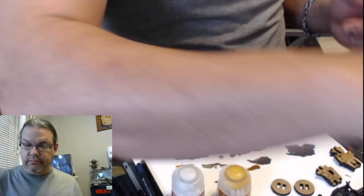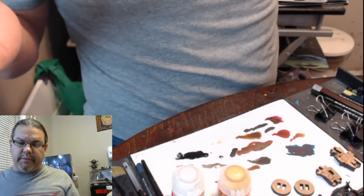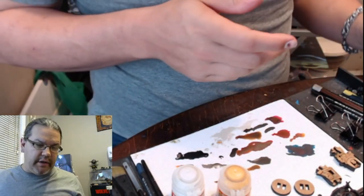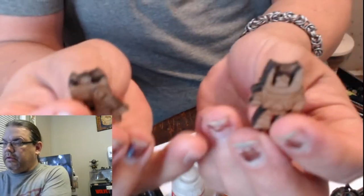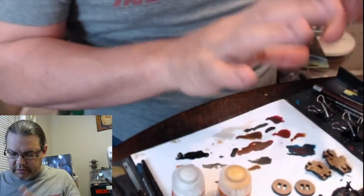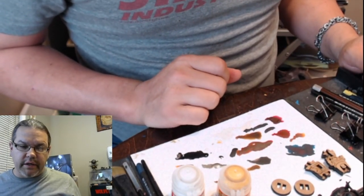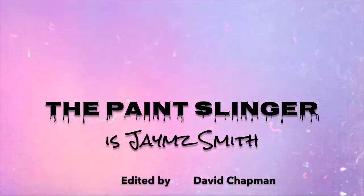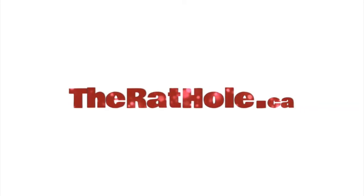Whatever you want to use them for, that's what you use them for. I've got two more to do, but as you can see, they're a quick paint up — they took about 20 minutes to paint. They're nice, they're easy, they're quick, they're fun. We'll see what the other two look like later on and figure out what we're going to do. So until then, paint safe everyone, and we'll see you in the workshop.